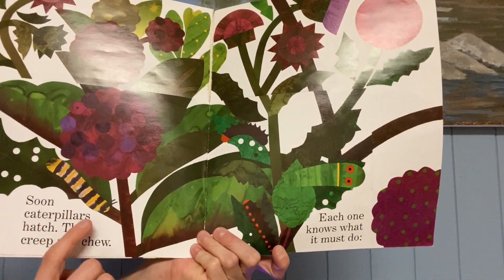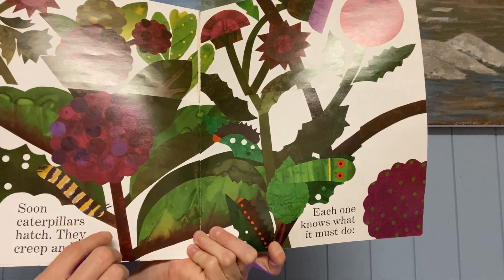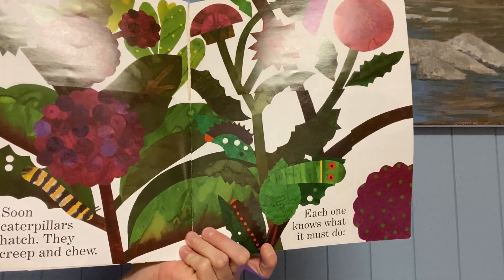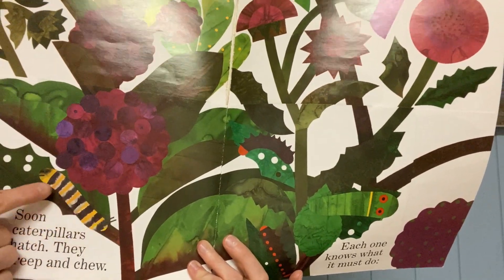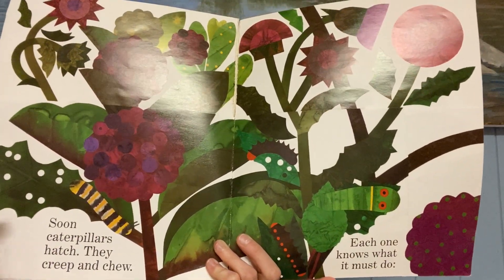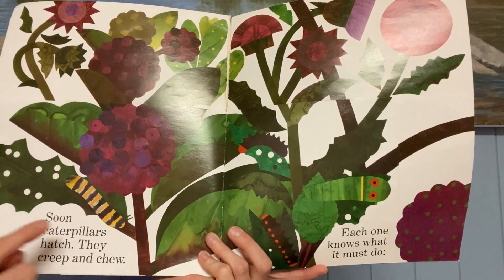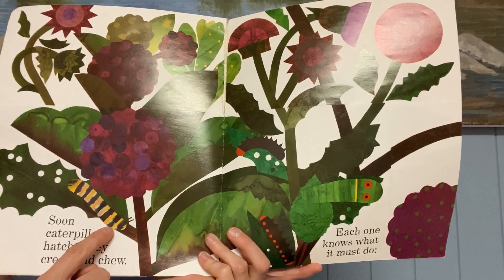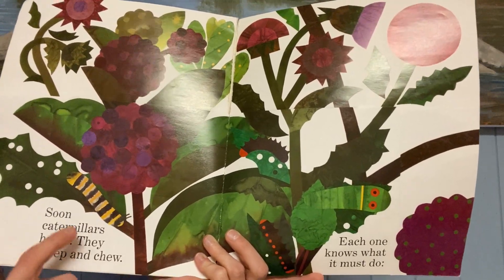Soon, caterpillars hatch. Do you see the caterpillars? They creep and chew. Do you remember how our caterpillars have been creeping around and chewing and eating the leaves? And look — does that look like our caterpillars? Yeah, it's got black and white and yellow stripes. This must be a monarch caterpillar.